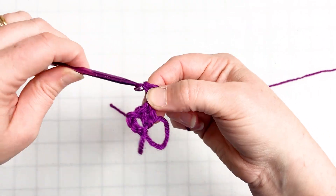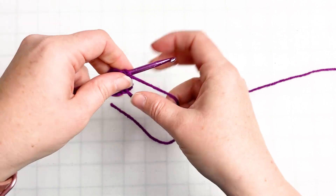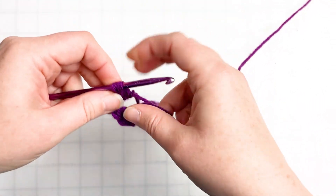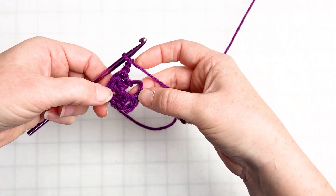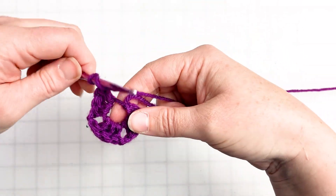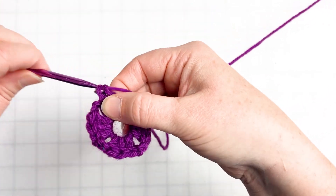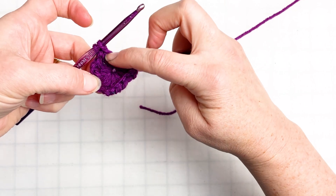We are going to chain two to create a chain space, then go back into our magic circle — our open ring — and crochet three more double crochets. That's one set, two sets. Then we add another set of two chains because we're making our corners. We've got three clusters of three double crochets, and we're going to make our fourth one to complete our square. You can make tons of different shapes — hexagons work this way with six spaces instead of four clusters — but we're just doing a basic square, so here is our fourth set of three double crochets.